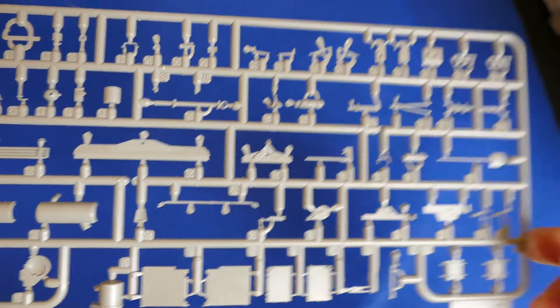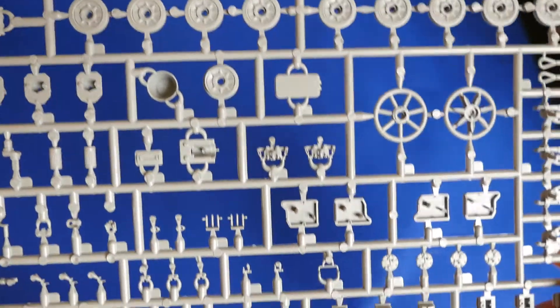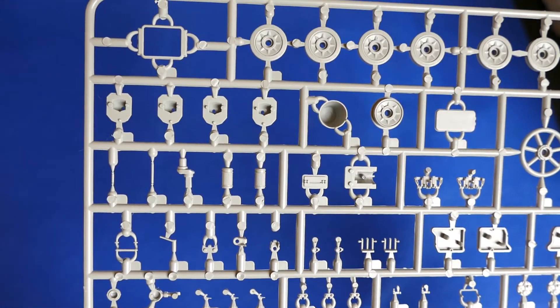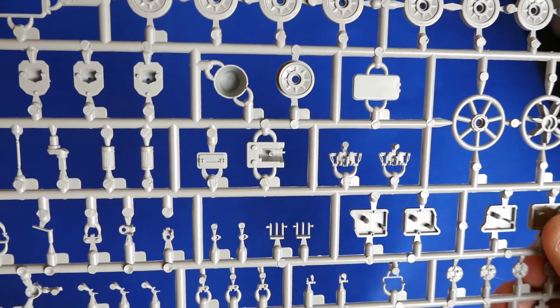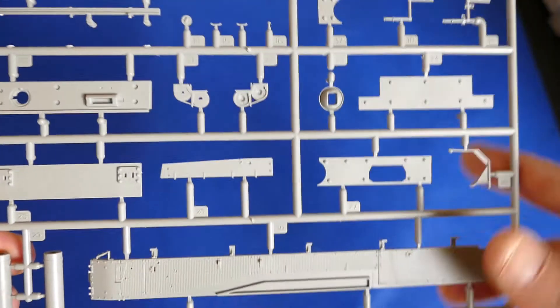All nice and crisp details. Some more parts with drive wheels and sprockets, and parts of the suspension. Plus you always get a nice bucket to include — it's always nice to have them. If you want to make a diorama, it's nice to have some tiny extras. Parts of the upper hull, the back side, front side, and machine gun.